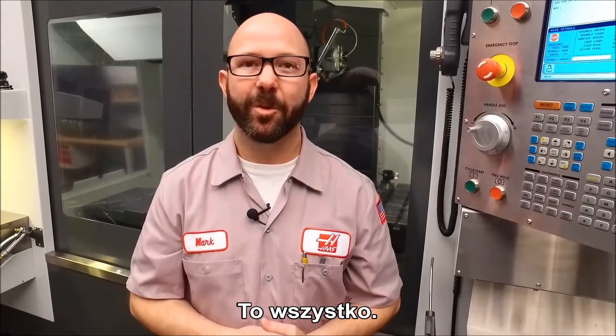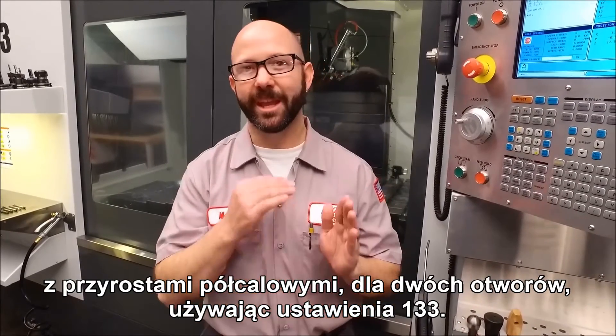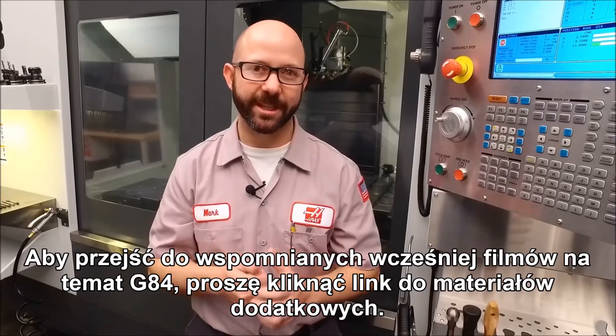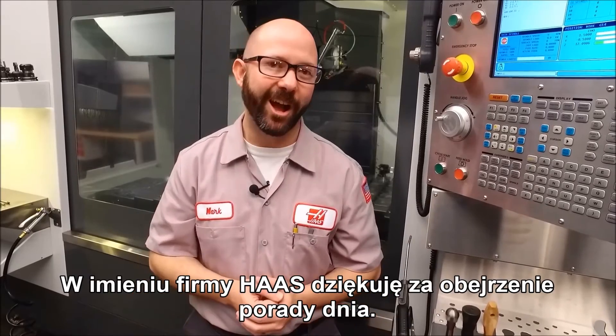Well, that's it. We wrote a program that peck taps two holes to a final Z depth in half inch increments by using Setting 133. For those G84 videos that we talked about, click on the bonus content at the end. And be sure to subscribe to this channel. Thanks for watching this Haas Tip of the Day.